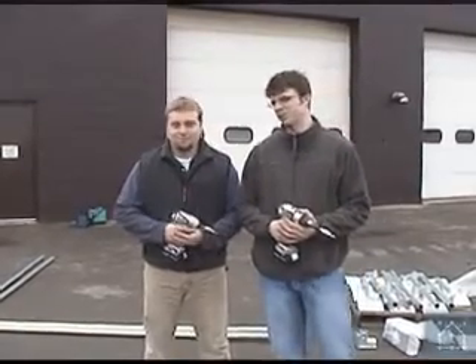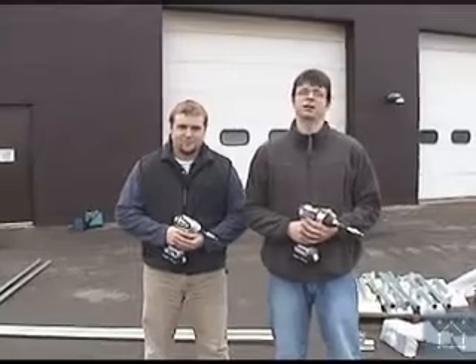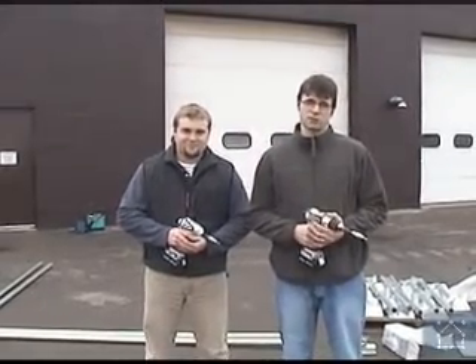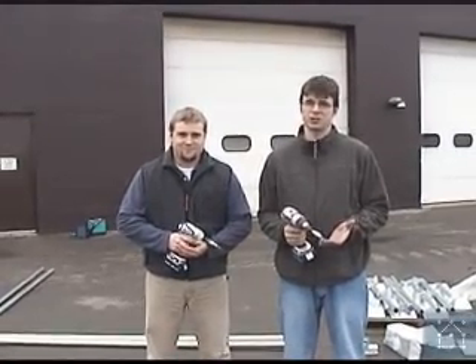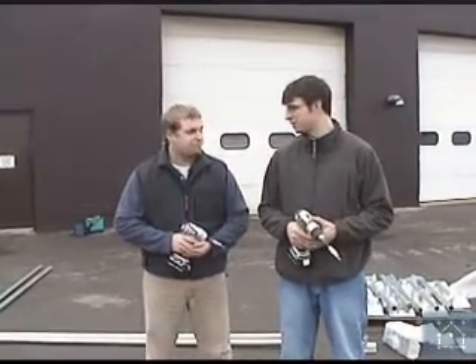This is Chris Pollock and this is Dan Wampler from Simplify Building Concepts, and today we're going to show you how to put together a key guard fall protection system. This system is so simple to put together, and the proof behind that is the fact that Dan and I are going to show you how to do it — and we have never put together a system like this before, have we Dan? No.